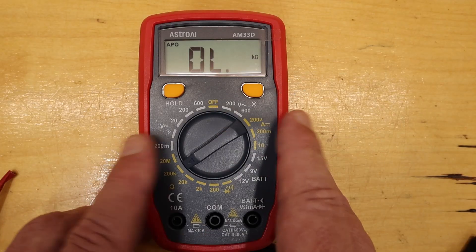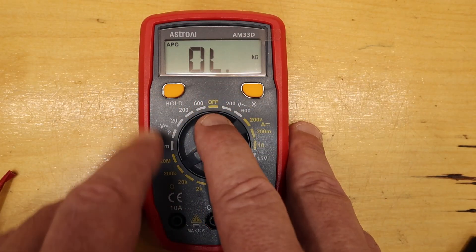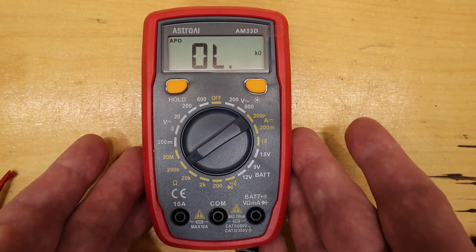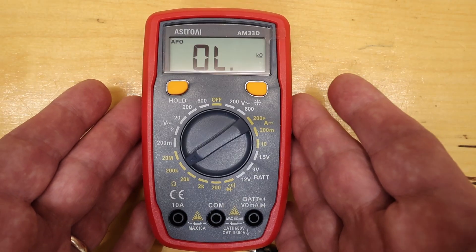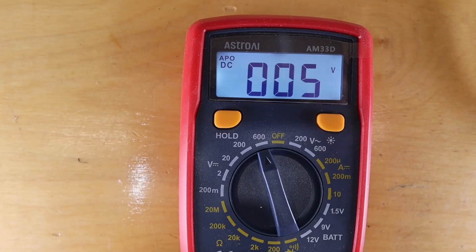The other button is called Hold. If you're trying to do a blind measurement where you can't quite see the display, you can get the measurement, press the Hold button, and then actually look at the display. All pretty typical features of a multimeter. This is a very representative standard meter — it has all the typical things you would expect, with nothing really missing.